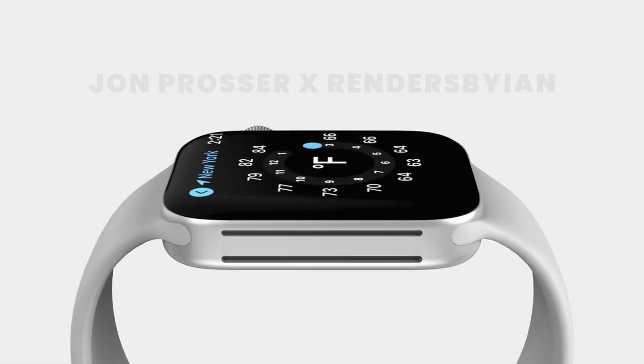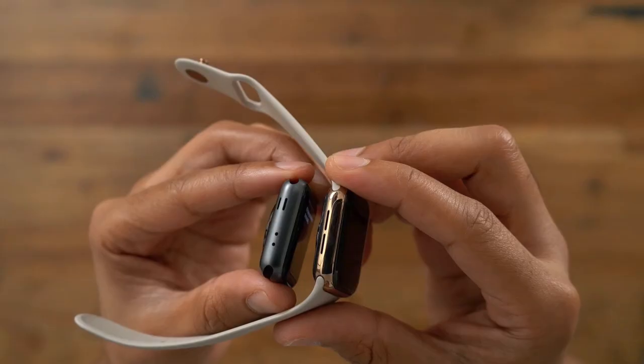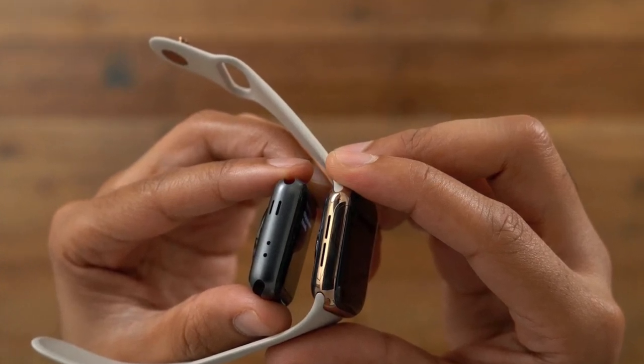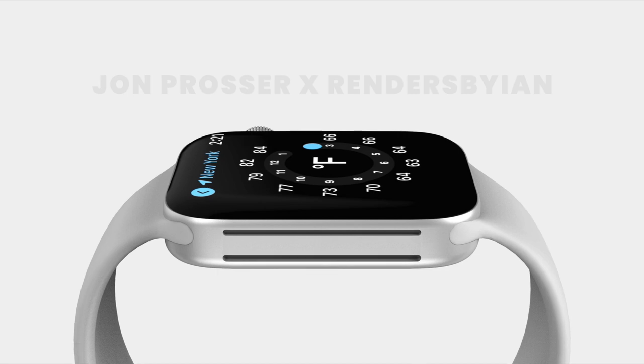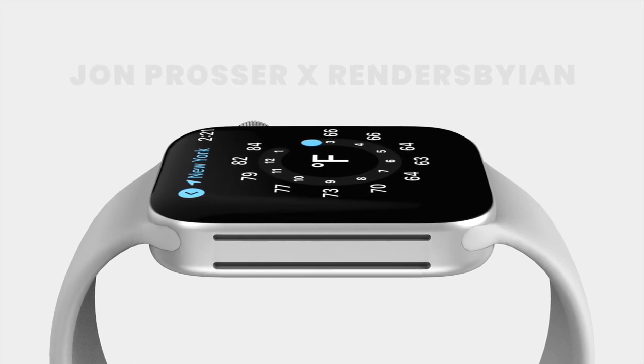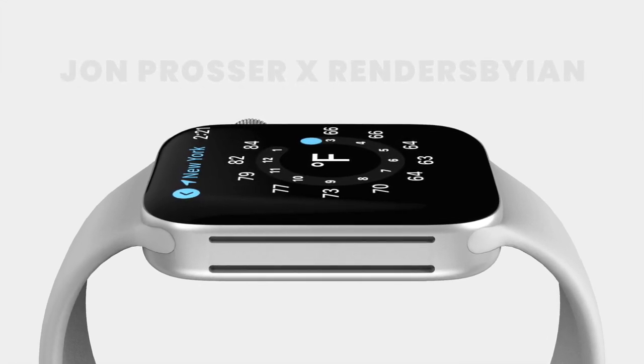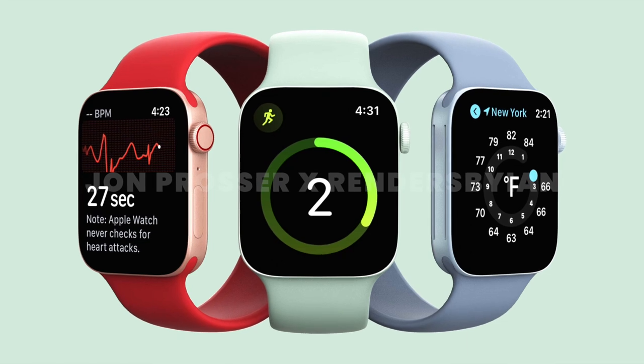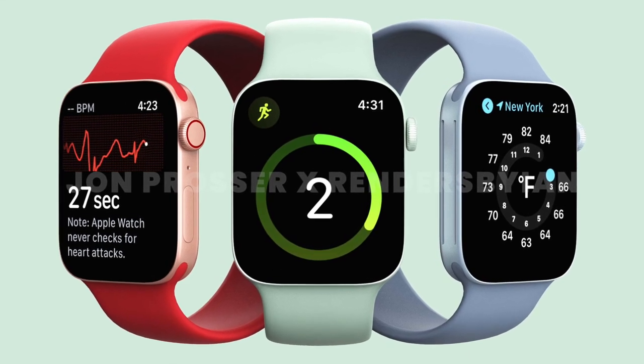There are a few things I do not like about the design, starting with the speakers. Instead of the pretty small speakers on today's Apple Watch, it seems the Series 7 is getting much larger speakers that take up the left side of the watch. I think I would prefer a more discreet location — Apple embracing large speakers feels very un-Apple-like.